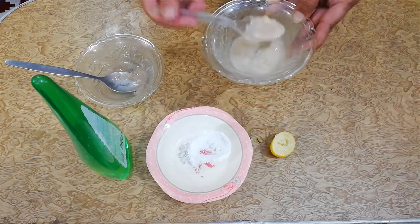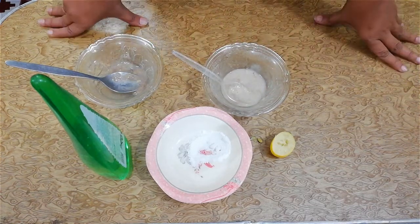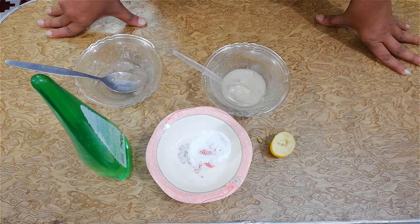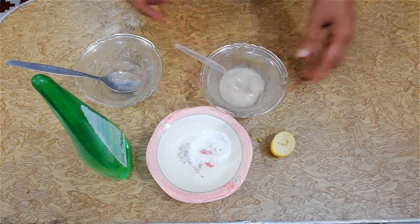Dear viewers, you can apply this paste before taking a bath — half an hour before bathing — and wash your hair with normal water, not hot water. Hot water can also create dandruff in the hairs, so be careful.